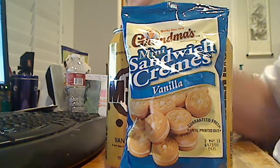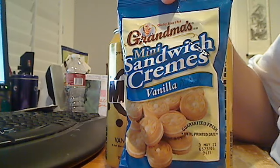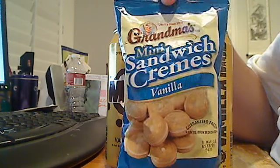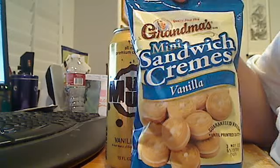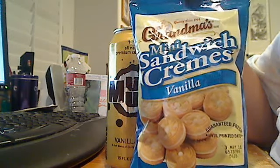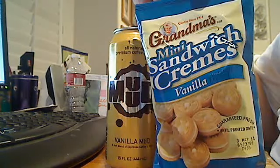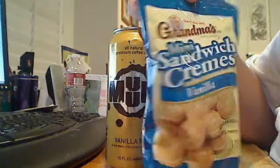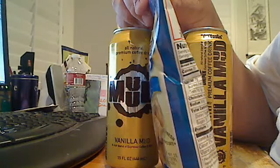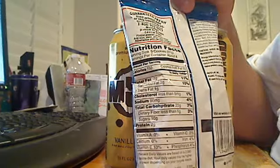I want to review this really good snack, Grandma's Mini Sandwich Creams. Especially during finals week, I've been trying to keep myself awake. This is a little snack here and there. Of course, calories — it's gonna be tremendous.